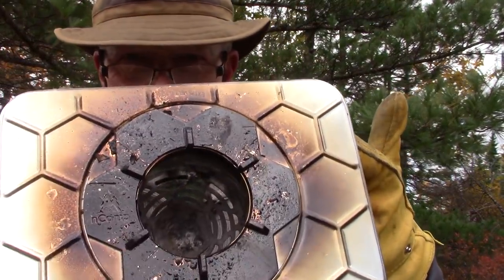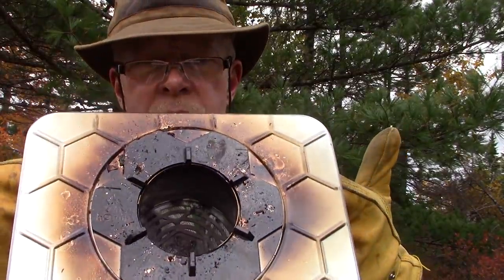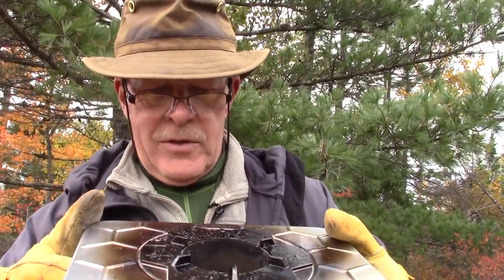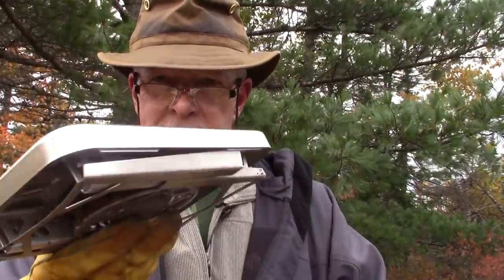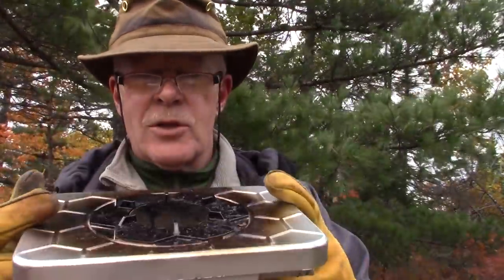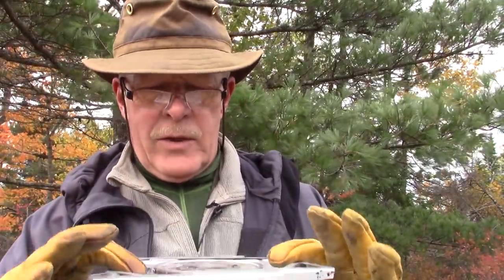Just before I give you some closing comments, I thought I'd show you the stove after it has been used. It is quite resinous and tarring on top, and that's because the short pot stands dampen the flame down considerably. It collapses: the burn chamber drops down, the two legs fold up. I did make a little stuff sack for it, but it's fairly compact as-is. I'm going to put all the dimensions, weight, and everything else in the show notes below so you'll have some reference.